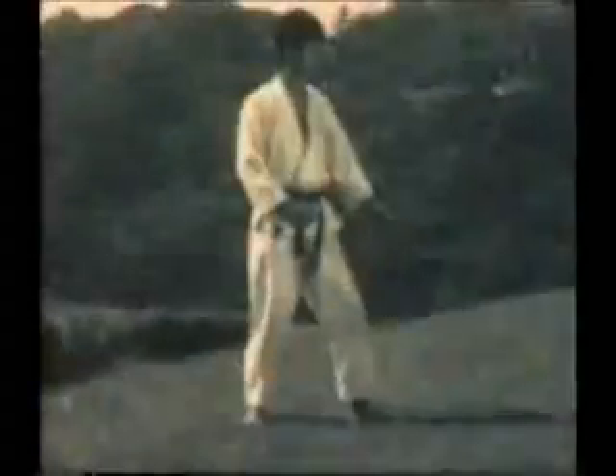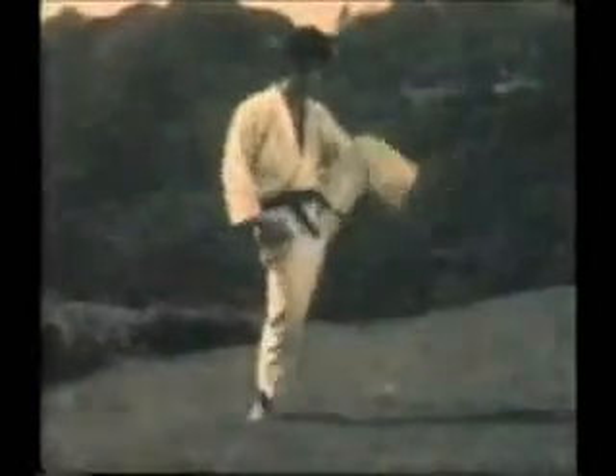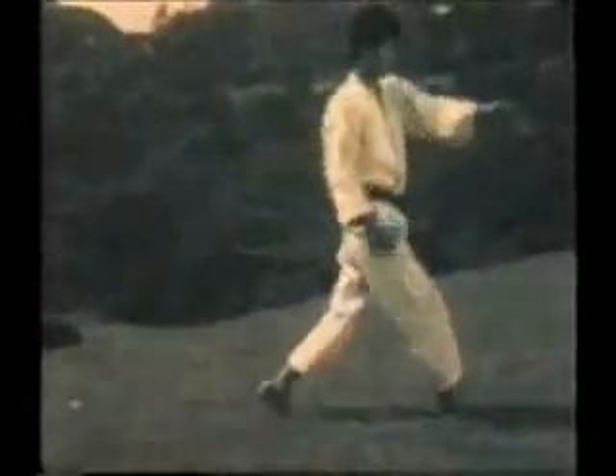Kicking combination — taking all the basic kicks and using them together in a combination as a training method. Front kick with the lead leg first, front kick from the rear leg, roundhouse kick, side kick, and finally the back kick. Front kick again. That concludes the technique.